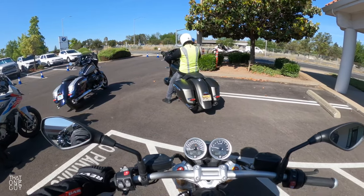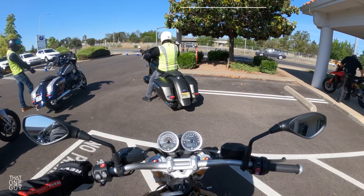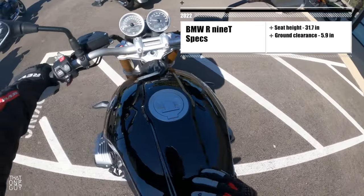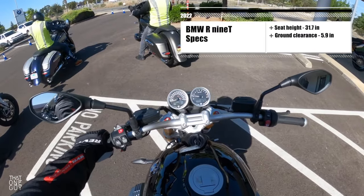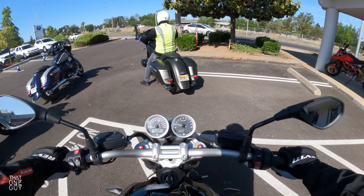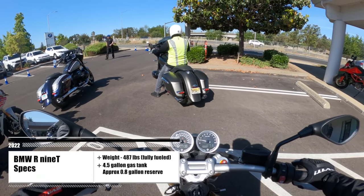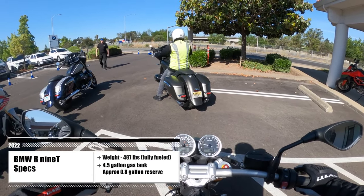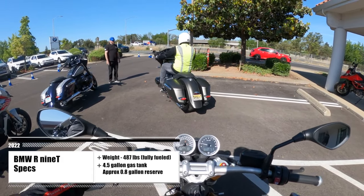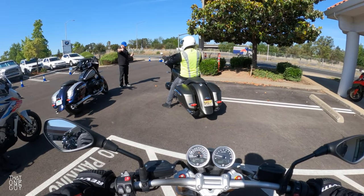Before we get started, let's talk about the seat height, which is around 31.5 to 31.7 inches. I can get a firm ball of my foot down on both sides. I can get a full flat foot down on one side and kind of tiptoe on the other. This bike comes in under 500 pounds, and as a heritage roadster-style bike, it's not going to be super overwhelming as far as power goes. It also has stability control.